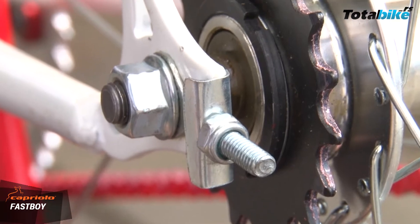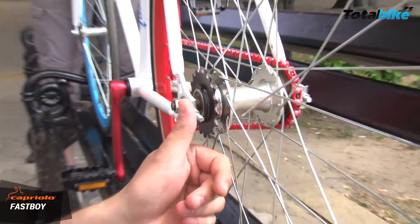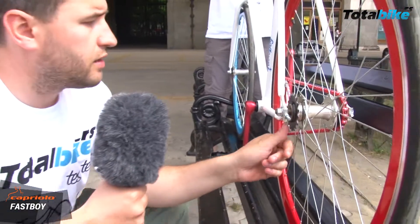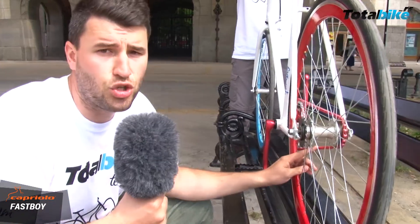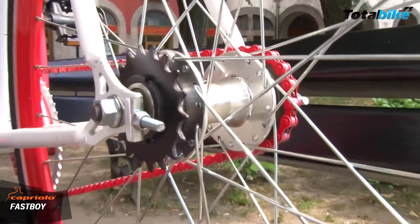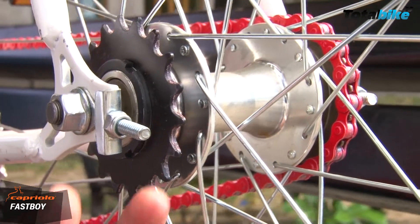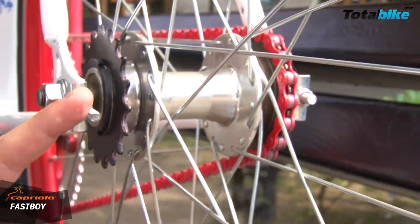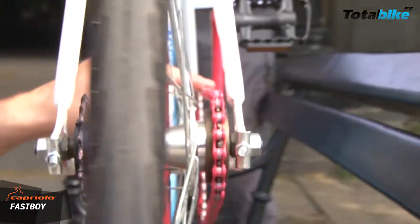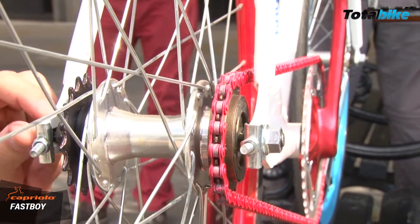Primetićete da bicikla — to je zadnja glava — ima španere koji služe za zatezanje lanca i za centriranje točka, da bude u sredini sa ramom. Dakle, kada se okreće točak, španeri vam pomažu da stavite točak u sredinu. Kada njih podesite u željeni položaj i normalnu zategnutost lanca — znači on mora malo da radi — tek na kraju se zatežu glavni šarafi.